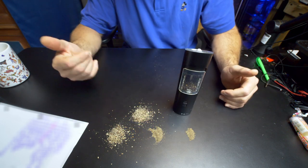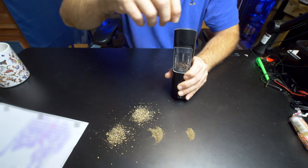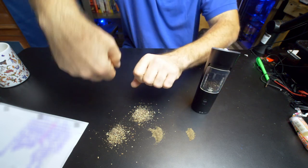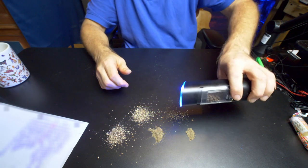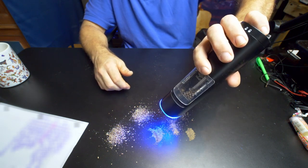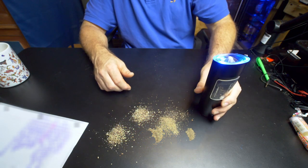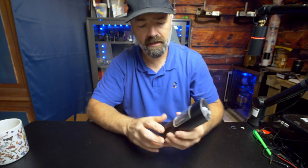Works very well, works very fast. Look how much pepper we ground out in such a short amount of time. If that's not better than sitting there with the old hand crank — like they do to you at Olive Garden — I mean, just way better than doing it manually. As you can tell, it works extremely well.